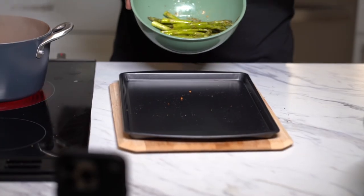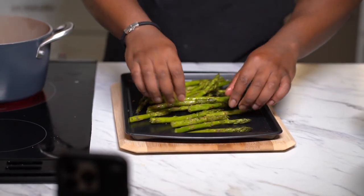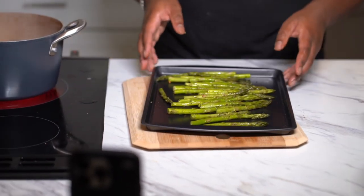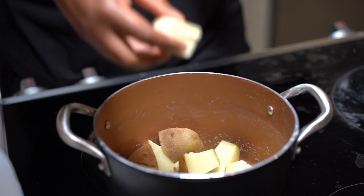Now our potatoes are almost done. We're gonna put our asparagus onto a baking sheet, lay them across — you don't need to add any more oil since it's already oiled up — and put it in the oven at 425 degrees to cook for about 7 to 10 minutes. Once the potatoes are done, drain the water off.